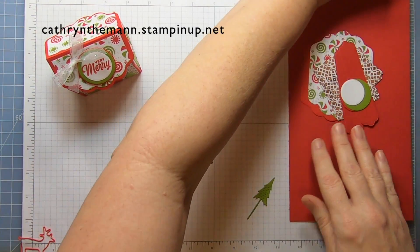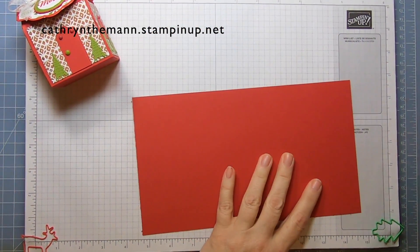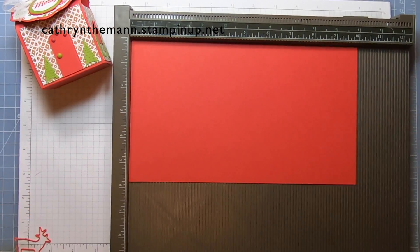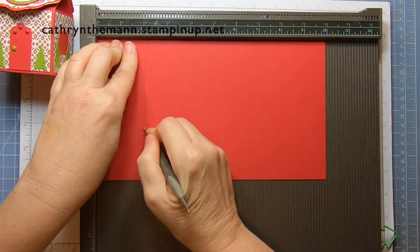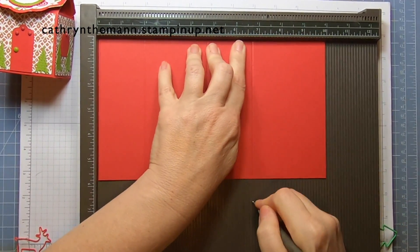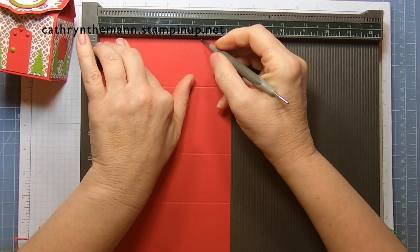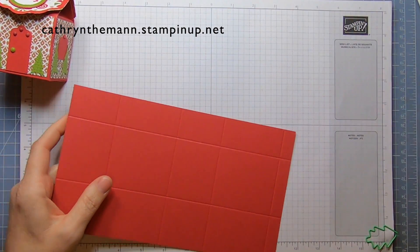Let's get started with our cardstock. I'll get my Simply Scored and we're going to start on the 10-inch side. We're going to score at 2, 4 and three quarters, 6 and three quarters, and 9 and a half. Then turn it a quarter turn to the 5 and three quarter side and score at 2 and at 4 and a half. The actual body of the box is not very difficult at all.